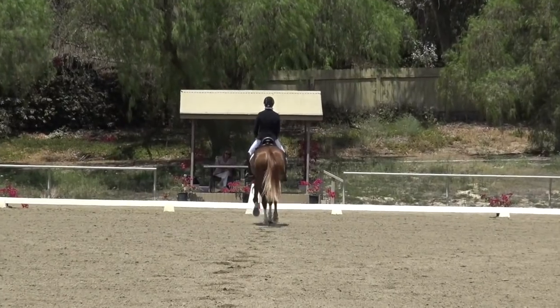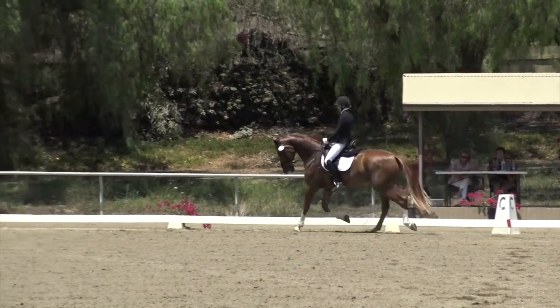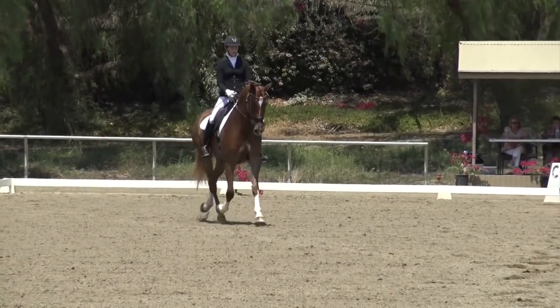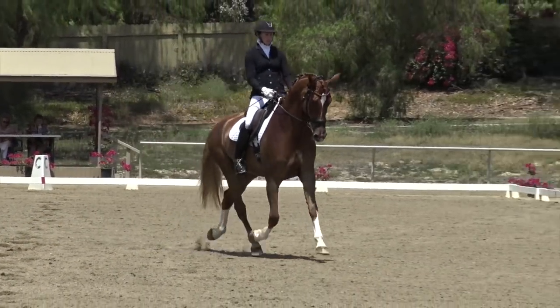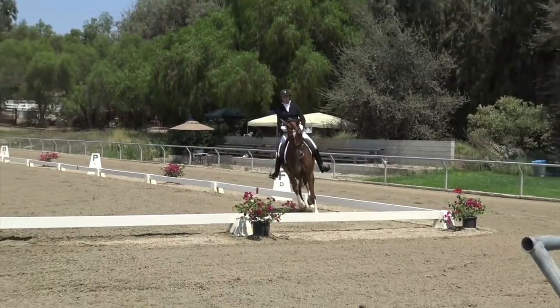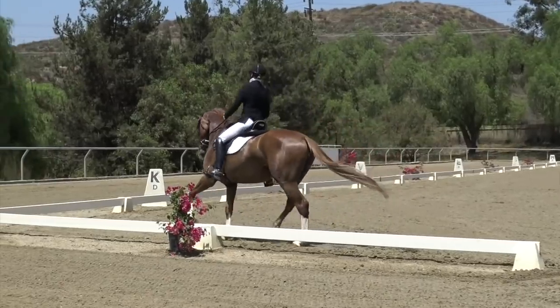You want a nice crisp transition up to the trot, then track left. Then HXF you have medium trot across the diagonal. Make sure you get your horse straight, keep their poll up, ride a nice medium trot. The judge wants to see moderate lengthening of the frame and also that you maintain a clear tempo.